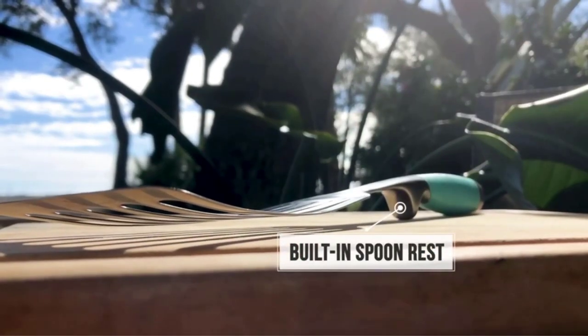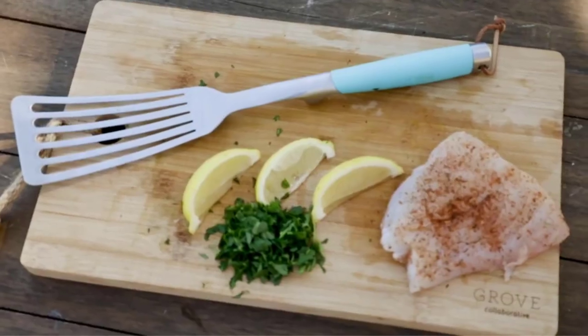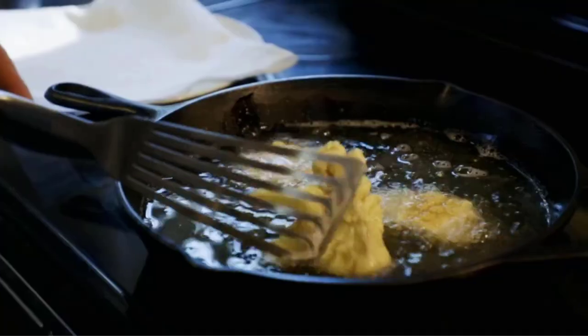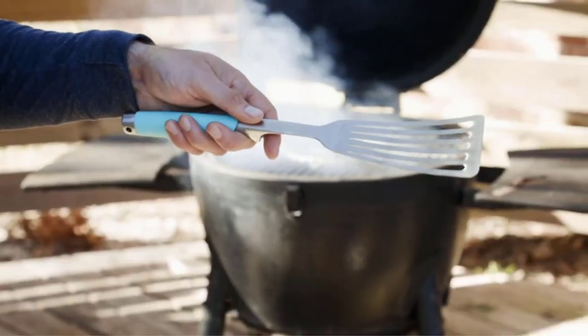But if we were looking for a single best spatula for our kitchen, we would need something that wouldn't scratch our nonstick pans. Even the best metal turner in the world will do that. If you do a ton of cooking on cast iron or an outdoor grill, the Toadfish is easily the best tool for the job.